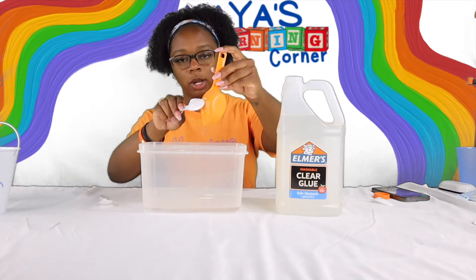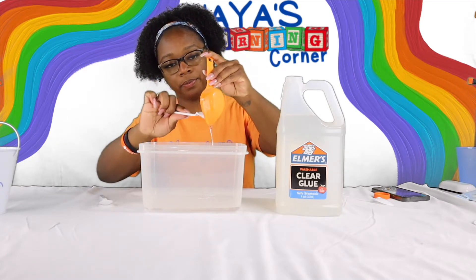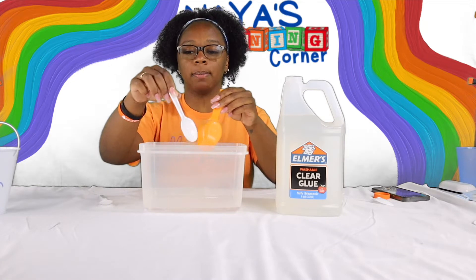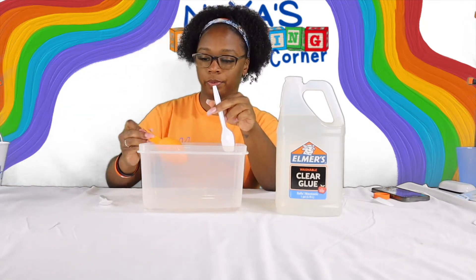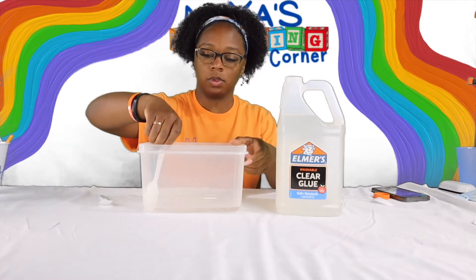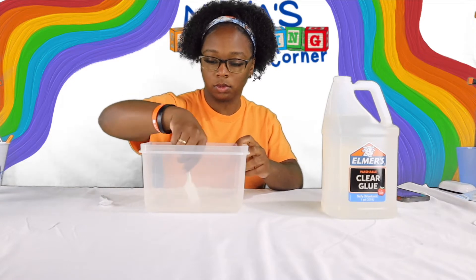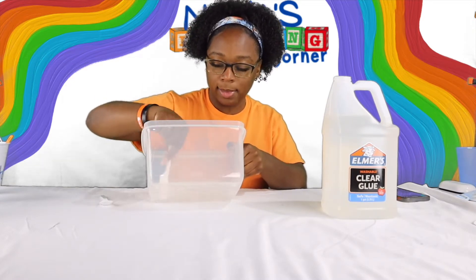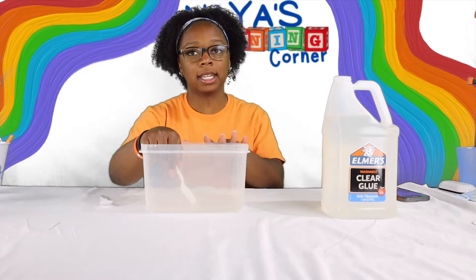Make sure you get all the glue out, so I'm just going to use a spoon to scrape it all out. Then with our spoon we're just going to mix it together. I have this nicely mixed and I am going to slowly add my sand inside of this mixture.